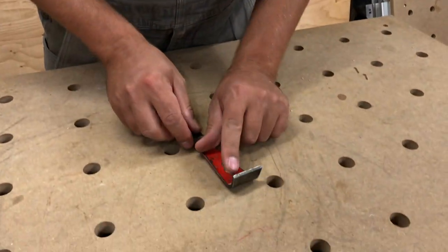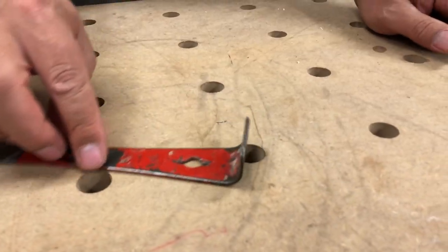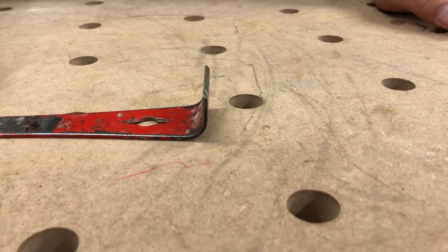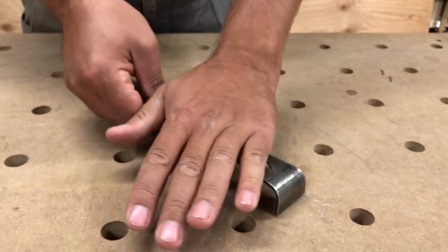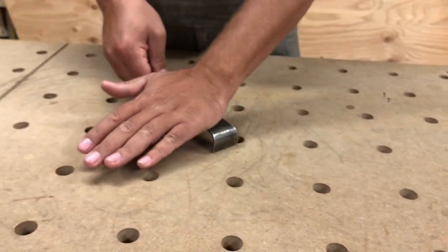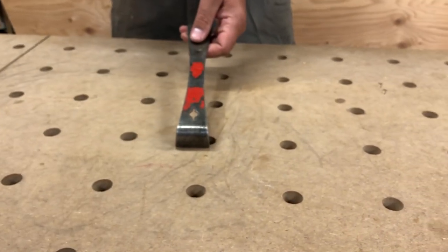The other end here is a scraper. This one's a little bit dull but it's a pretty decent scraper. With this you would do a pulling action — I find the best way is to put your hand on it like this and pull, and you can get some really good scraping action on it.